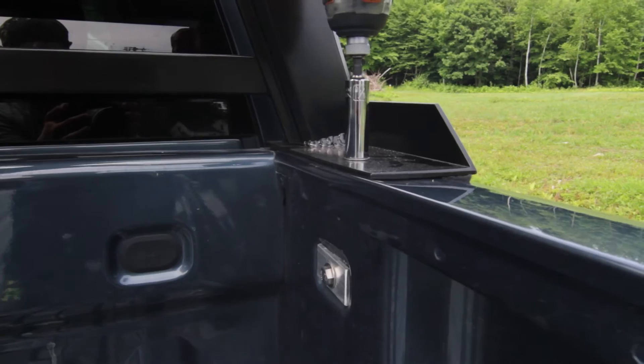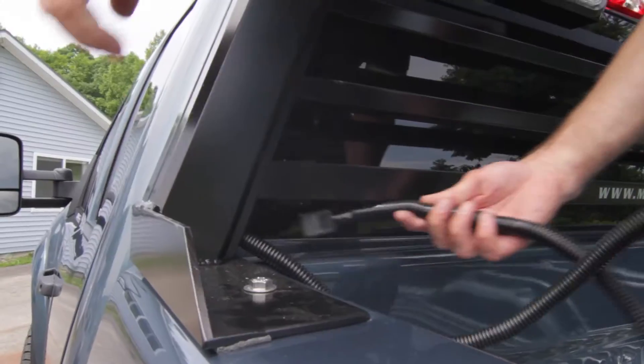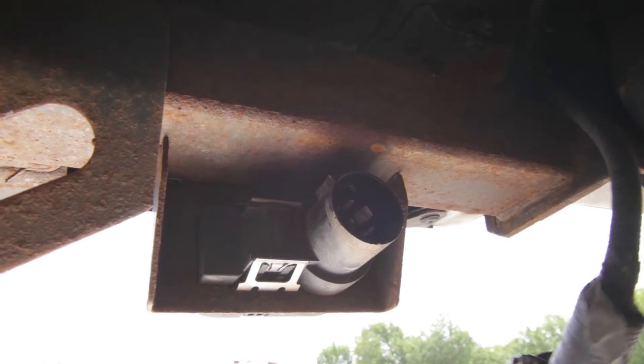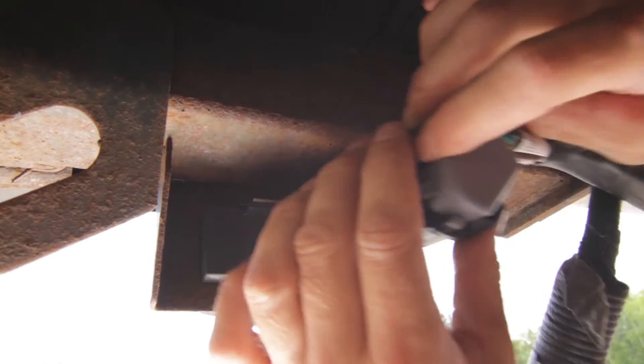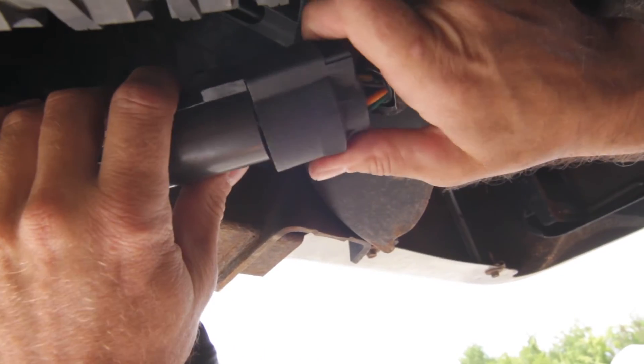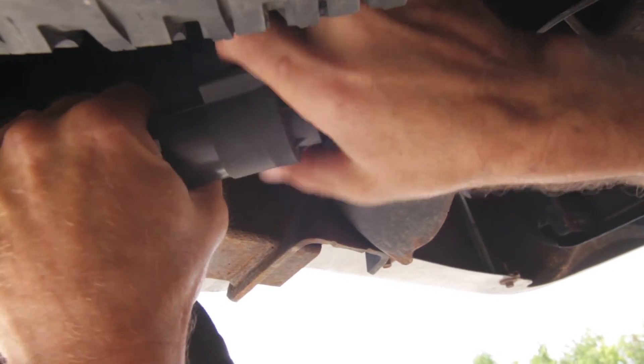Tighten down all four bolts and run the rack wire harness down between the cab and bed of the truck. Now at the back of the truck, remove the seven-way plug and insert the plug from the modular wire harness. Reattach the existing plug to the second port on the modular wire harness.